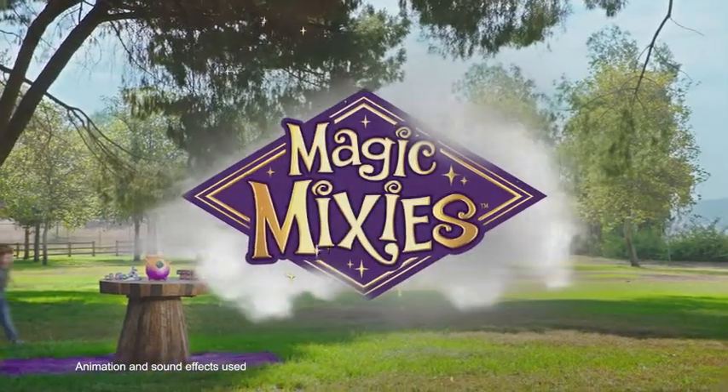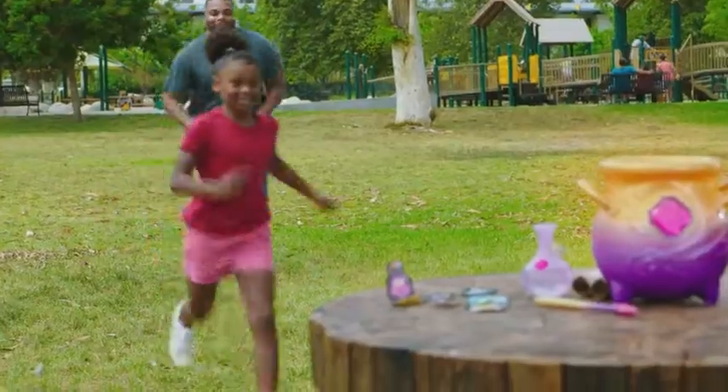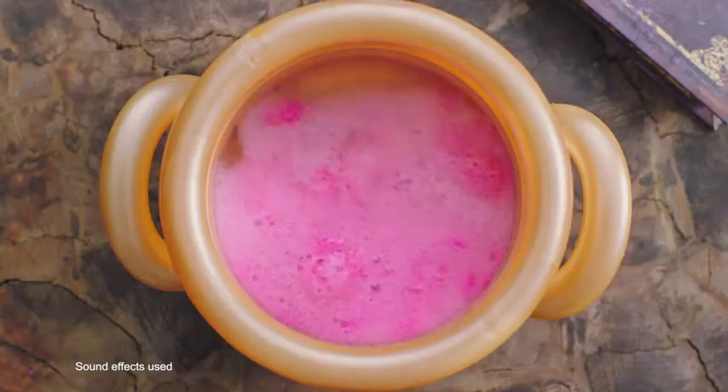Magic Mixies, who will you magically create? Look at things. It's a potion to make a magical creature. This will give it its color.